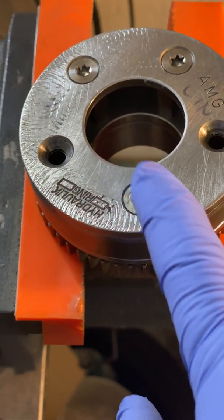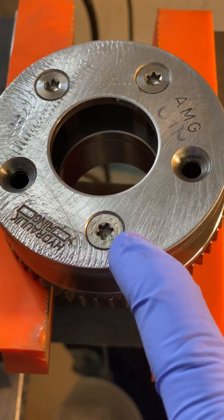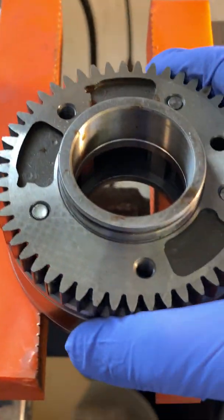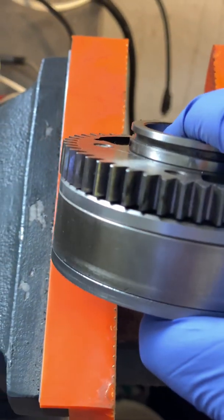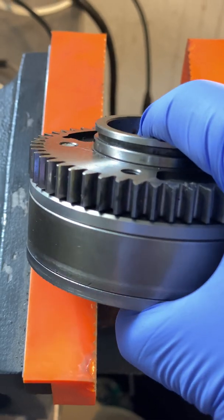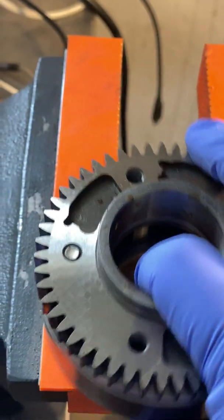The last one I torqued was the OEM. That OEM bolt hit 20 and started to give out, and I had to do it twice. So that's what that looks like for OEM.